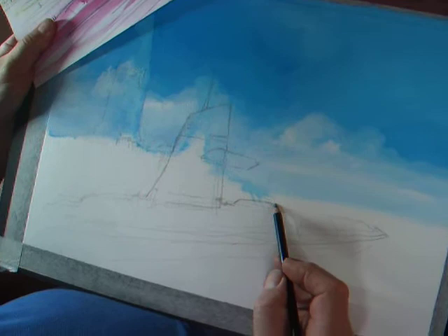Then I'll go over it again, probably with a pen, to make it firmer.